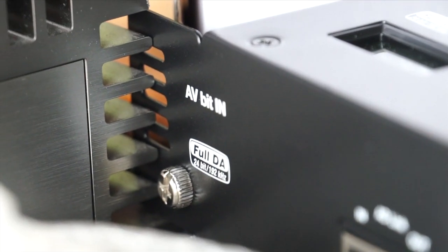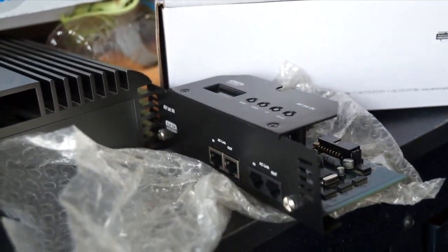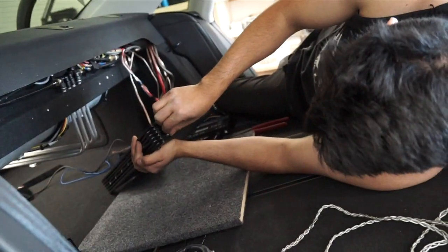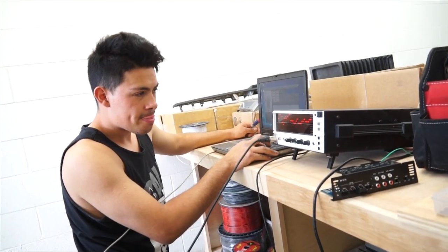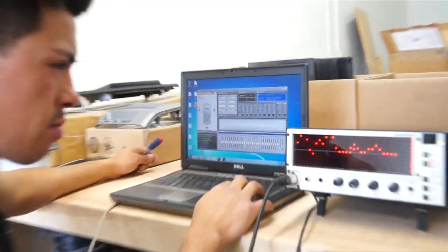Rafa's also going to be swapping out the analog input section of this amplifier with an AV-Bit-In digital input section, which is digital and fancy with bits and DACs — meaning it sounds good. Now we have digital signal going straight into the amp from the processor. Rafa's going to put an RTA microphone in the car to see what it's putting out, so he can equalize it to perfection.